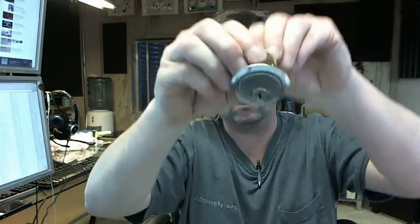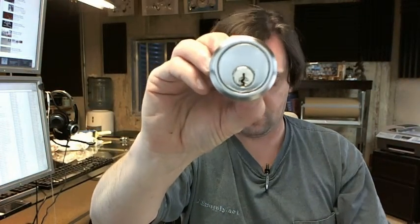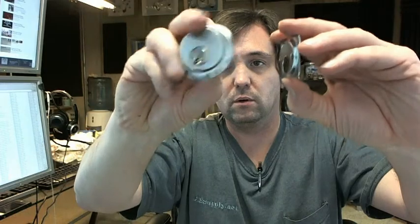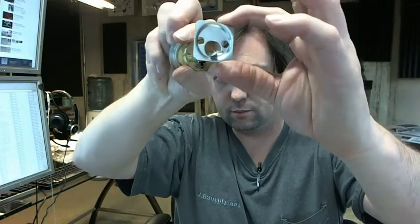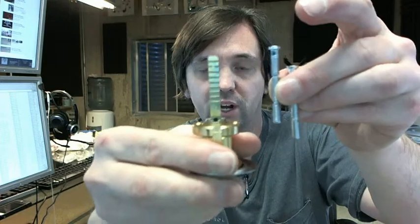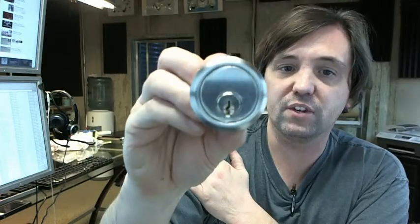The cylinder collar is going to be included so that it looks like this when it's installed. The mounting ring installs to the back of the cylinder. Two breakaway screws are included, and depending on the thickness of the door, the tailpiece is also breakaway style so you can cut them to suit the thickness of the door.